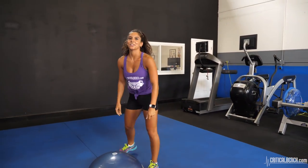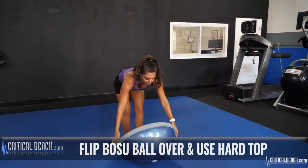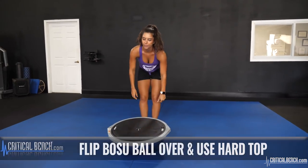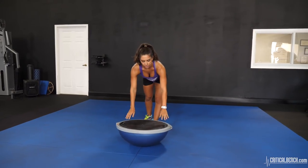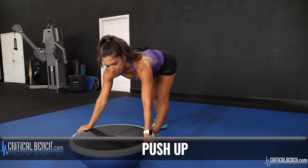The nice thing about BOSU balls is there's two sides — this soft side and then the hard top. Our next two exercises involve the hard top. The first exercise is going to be a push up. You can put your hands flat on the top or along the sides.